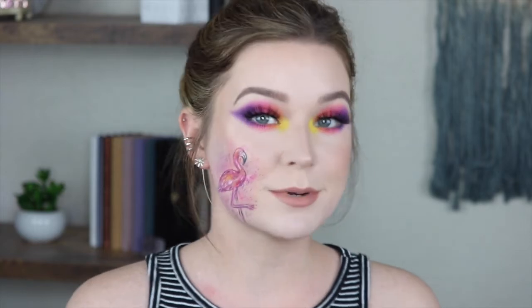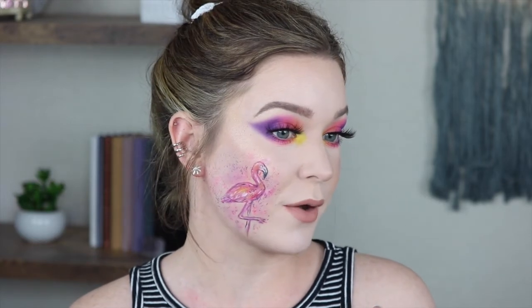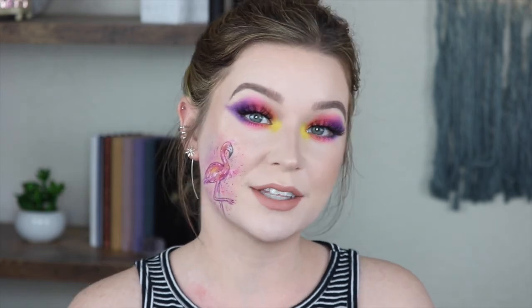I really hope you guys enjoyed this tutorial — something fun and bright. Summer's coming up, flamingos are kind of in right now and they're really cute. Same with watermelon — am I going to have to do a watermelon look next? Let me know what you think! But I really hope you enjoyed this tutorial. If you did, make sure you give it a big thumbs up — I'd really appreciate it, it does help me out so much. Leave a comment down below, make sure you subscribe and hit the little bell notification so you don't miss my uploads. I will see you in my next video. Bye!